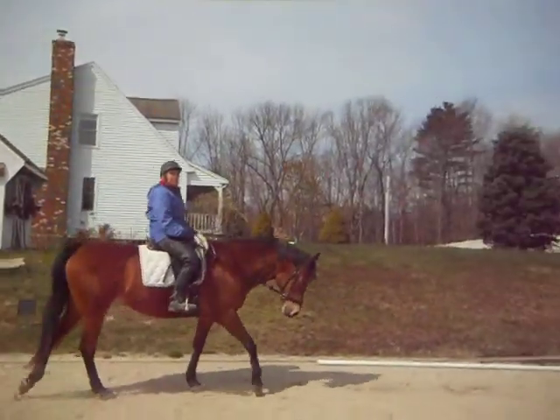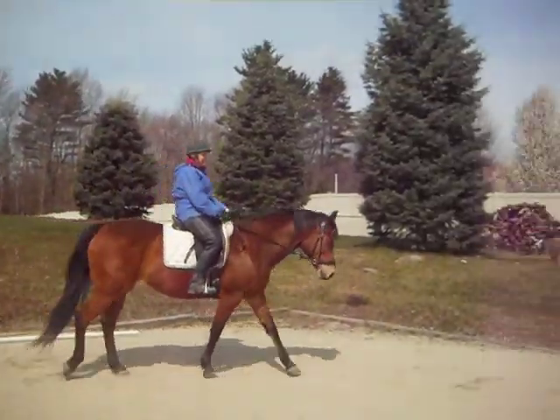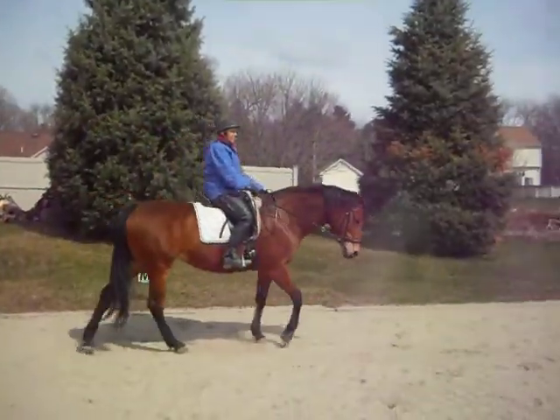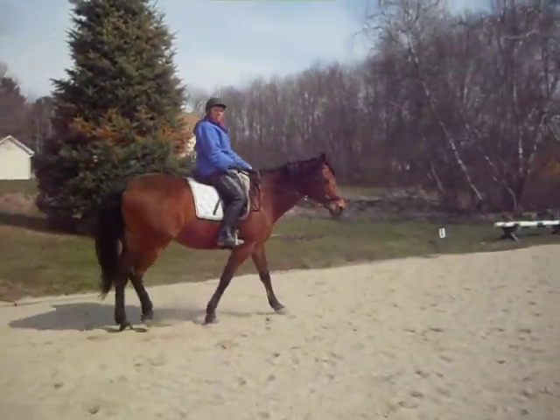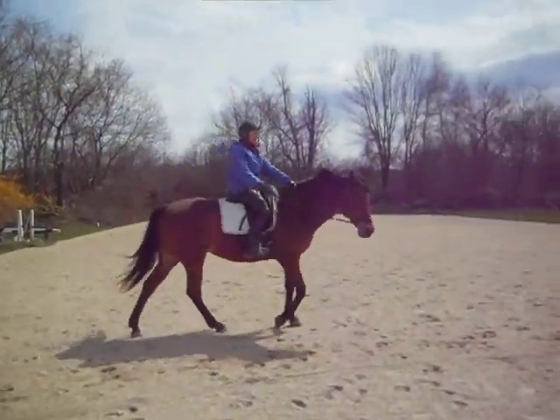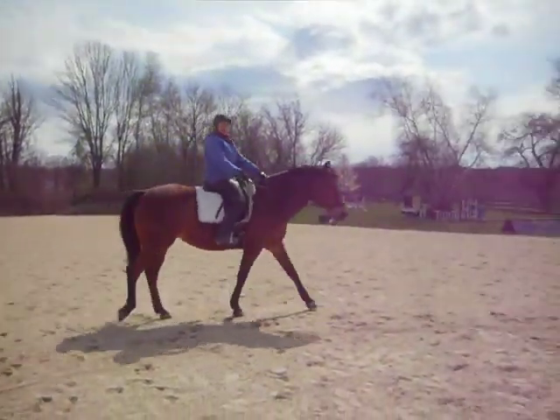I can draw her right now. Go ahead. If she does something spectacular and you feel softness, bring her down to a walk and change directions — if she starts out fighting you and then gets soft.